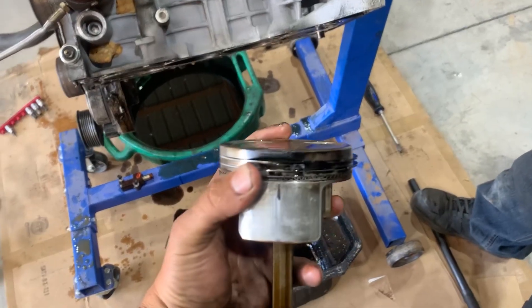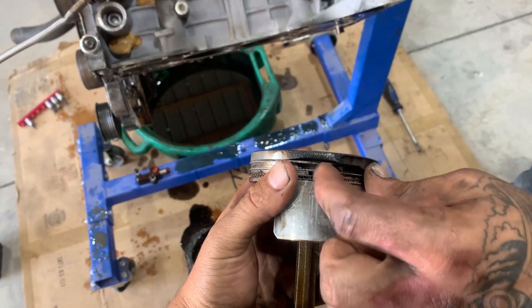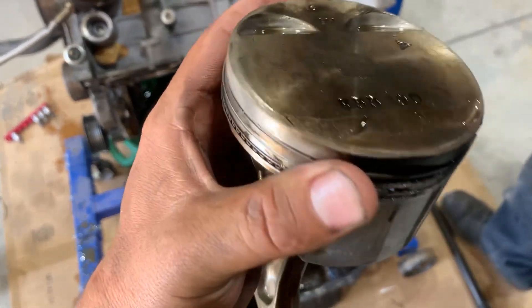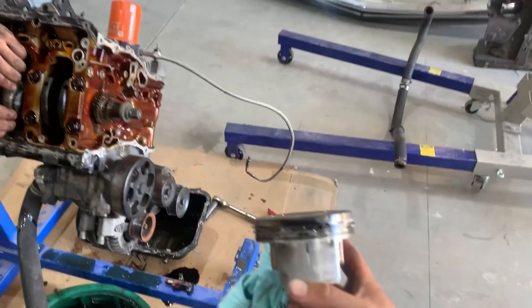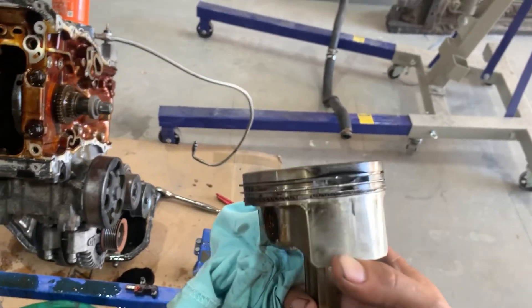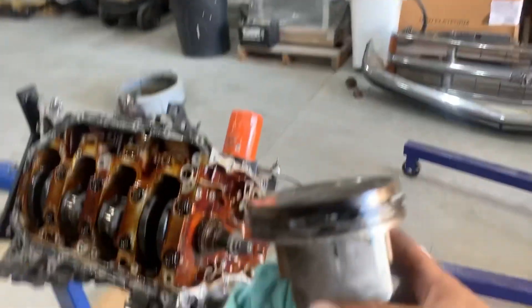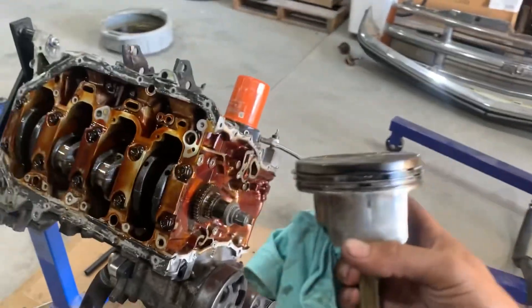It's confirmed — the piston cracked and melted. That's our culprit. At least it's something relatively straightforward. We're going to keep tearing it down. I'm glad we finally found what the problem was — it's a bummer, but things happen. Keep in mind this was a junkyard motor and I didn't do any testing on it before throwing it in, so we're going to keep checking the rest of the pistons and make sure everything else is okay.